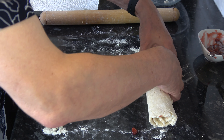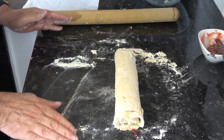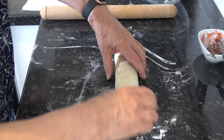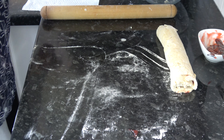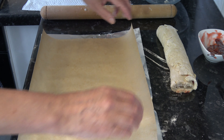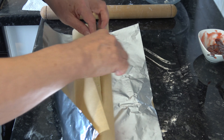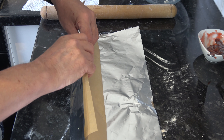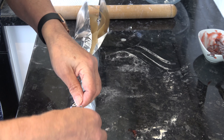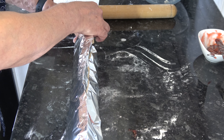Until we have it completely rolled up like that. Then I'm going to place it onto a sheet of aluminium foil with a sheet of parchment paper on top of it. I'll place it into the centre and fold it over to create a seam but leaving room for the roly-poly to expand, then pinch the ends together.